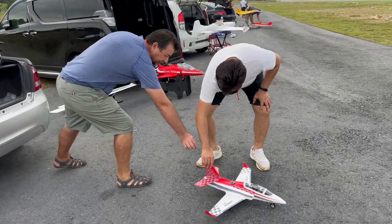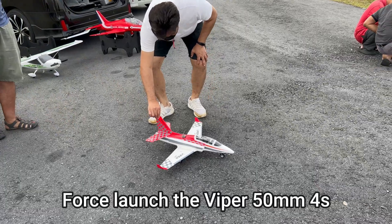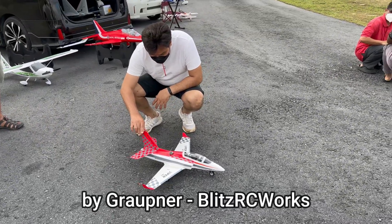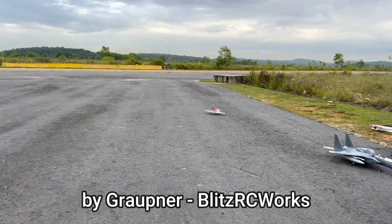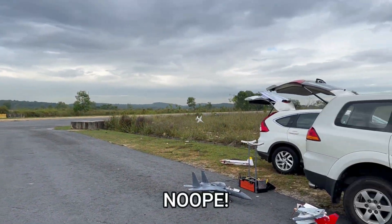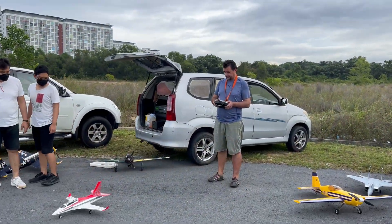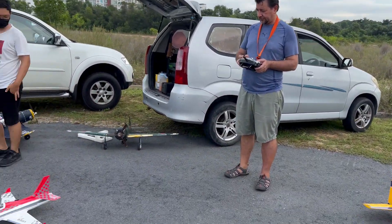I will hold it from here, so you can just release. Just release, don't push it. Okay, error — ready with that.